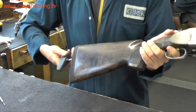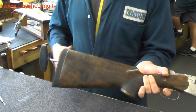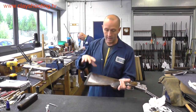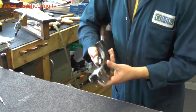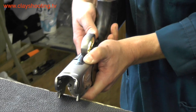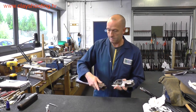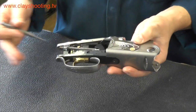For removal of the stock from the action on this particular model, the stock bolt handle undoes. It is sometimes worth leaving the stock bolt in place when the recoil pad is in situ, as this allows the stock bolt to stay in position. For removing the action, my method is to have the thumb at the rear of the trigger guard and with a small tapping motion just free the action from the wood, then push with your thumb. We now have the action in hand, separated from the stock.